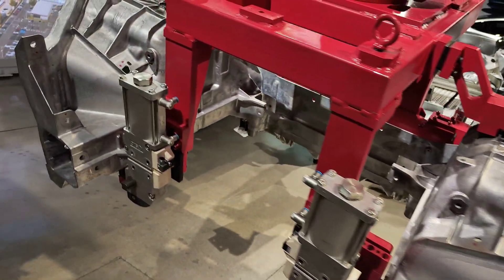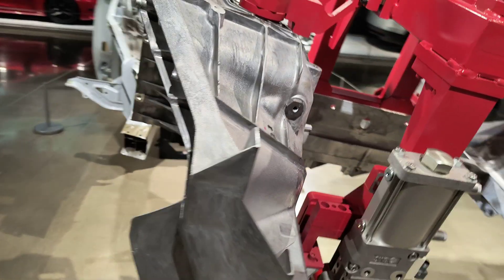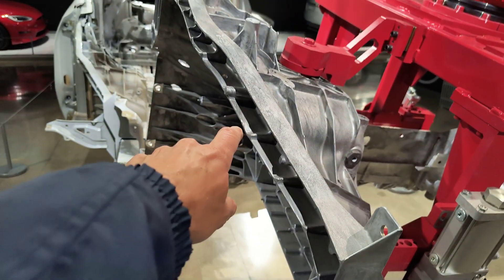Very complicated casting. I think I can see what the sprues are — they've been polished off.